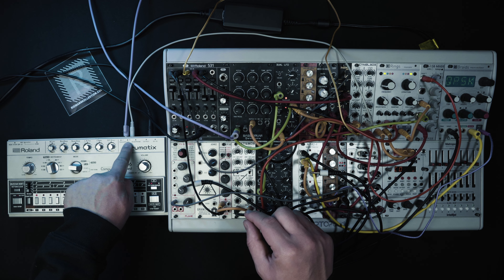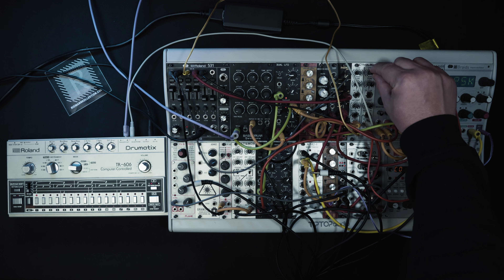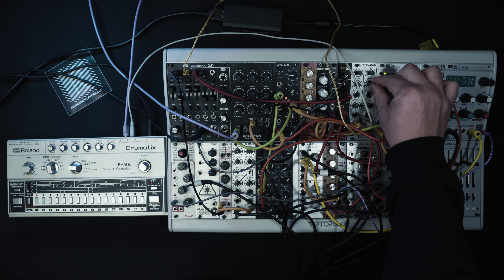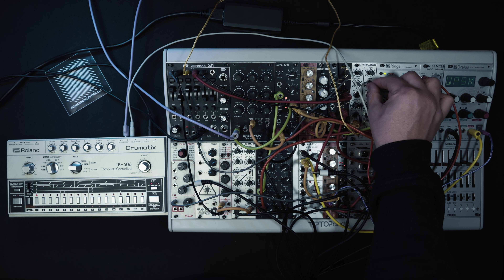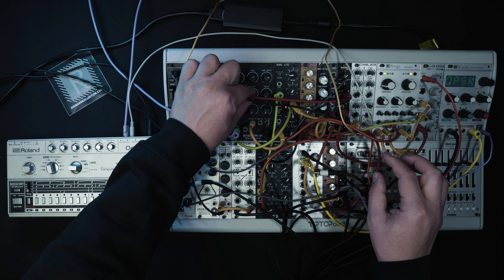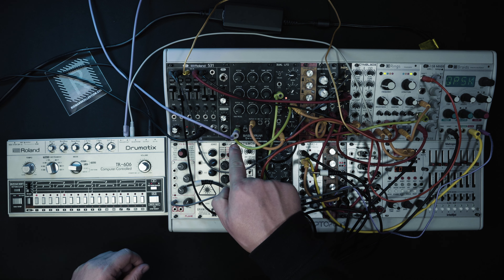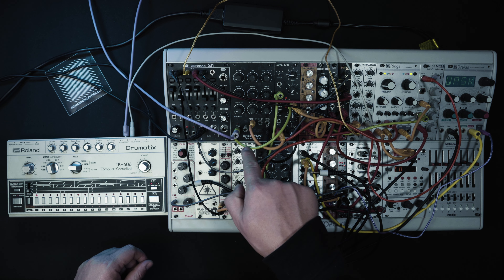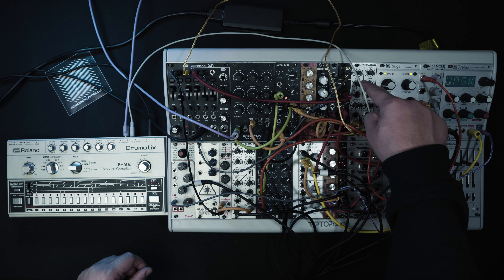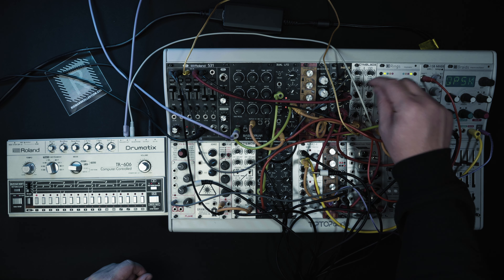There's another trigger output which in this case goes to this Tiptop Audio 909 cymbal. That's really nice — you can bring a little bit of 909 flavor into the 606. The trigger signal for the kick drum is copied and goes to the input of the crash cymbal, so each time the kick drum plays the crash plays as well.